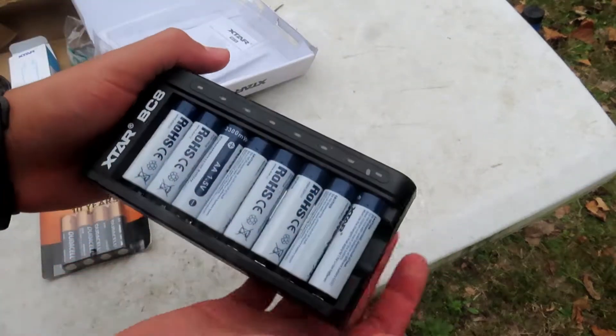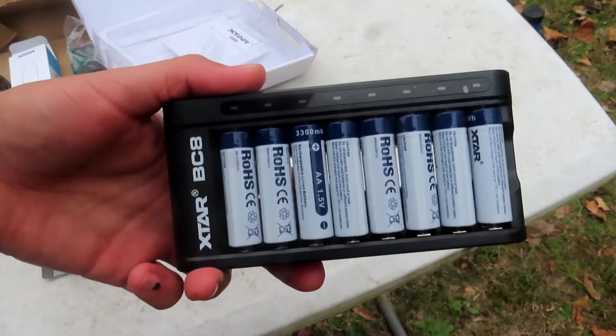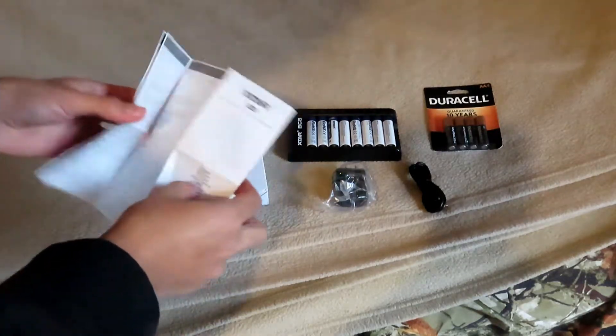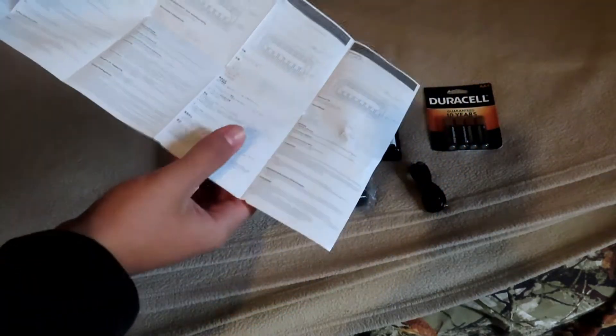Let's get these things charging — I'm going to show you guys how long it takes, what the light indicators are, and we'll compare it with the Duracell batteries. Back inside getting ready to put these batteries to charge. Before that, I want to give you guys a quick overview of the manual. It comes in 11 languages, but really you're just going to need to read this one panel right here.